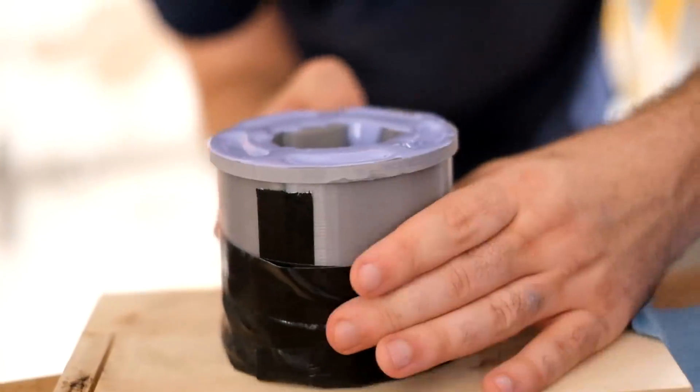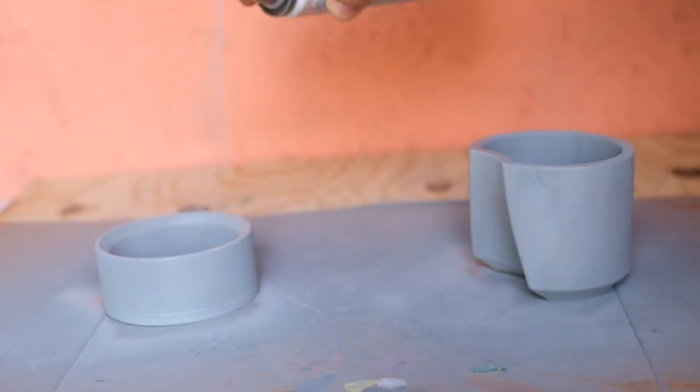We've had a lot of fun in the past using 3D printers to make silicone molds. But the part that's least fun is the priming and sanding — prime, sand, prime, sand — we want to avoid that.